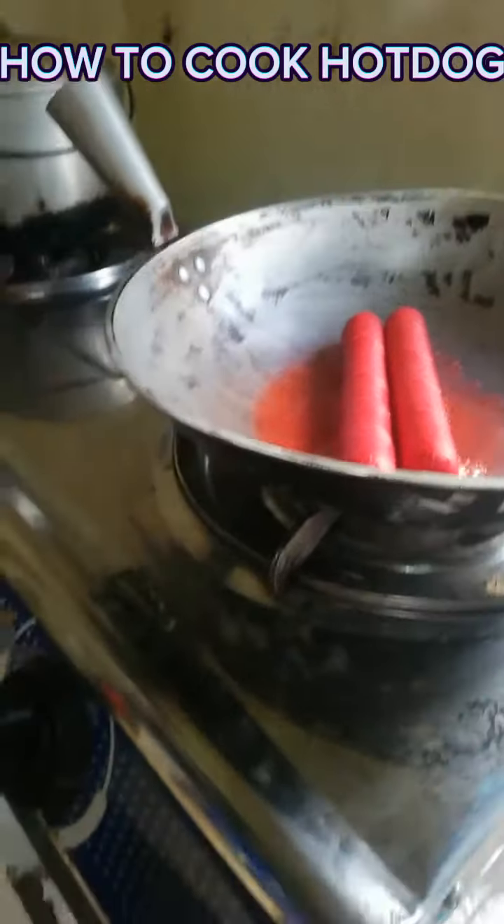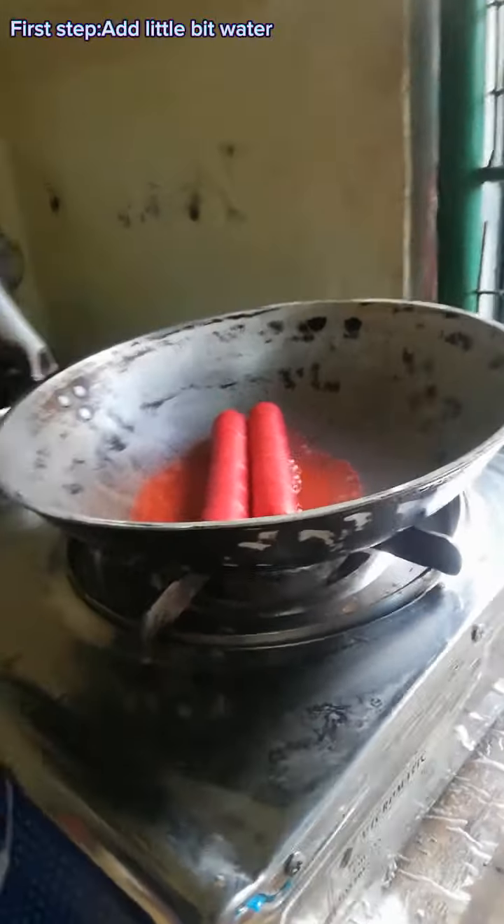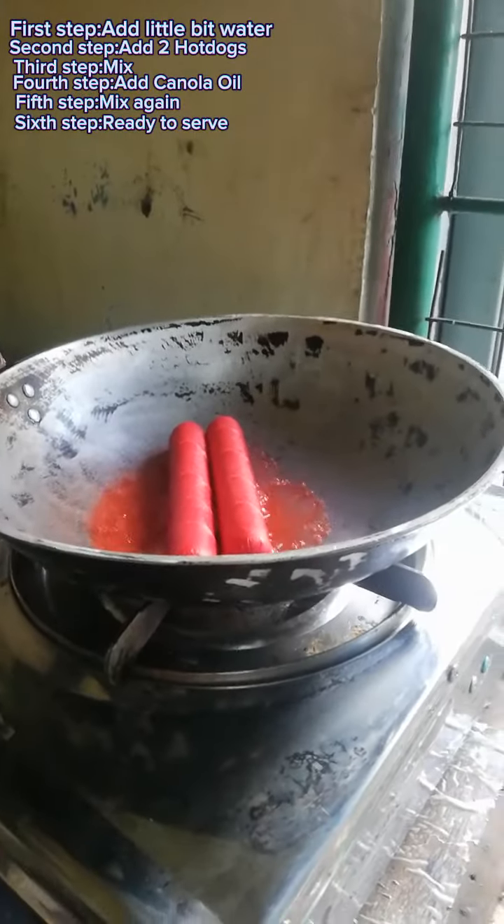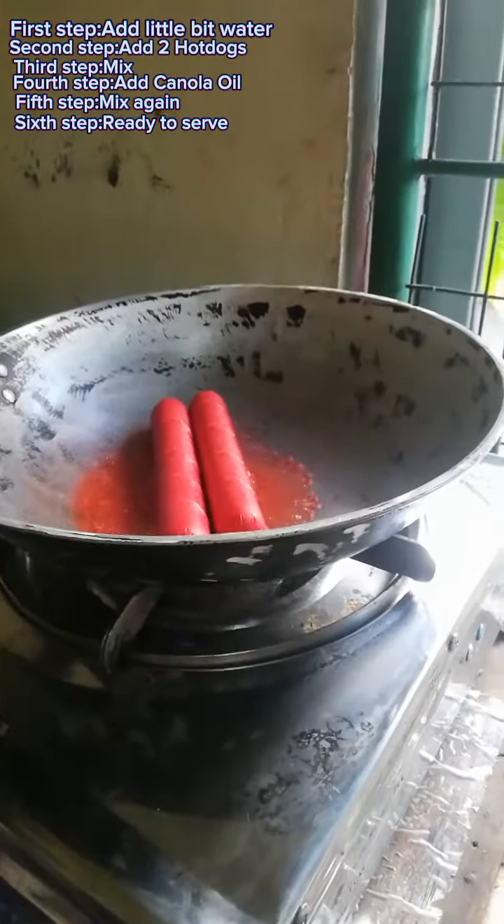Guys, how to cook hot dog? First step, you'll need water. Second, you'll need a hot dog.